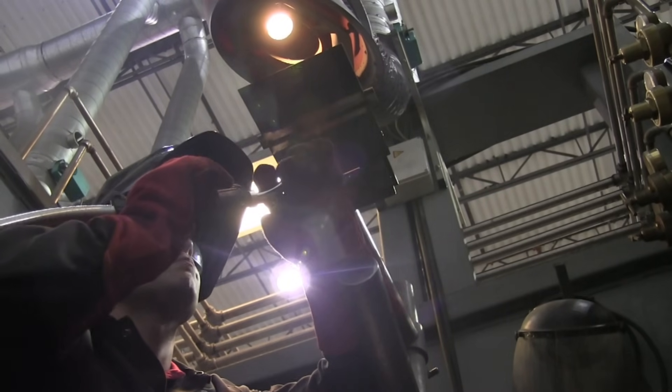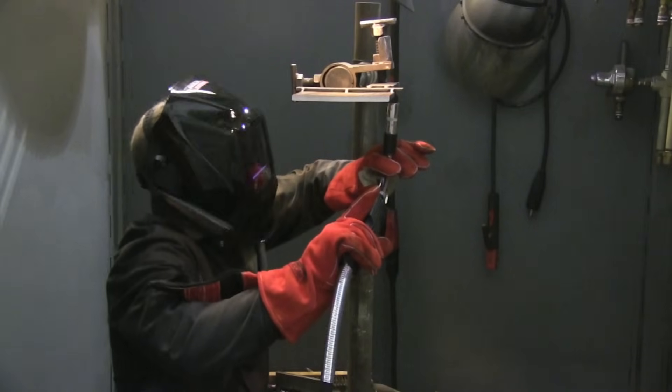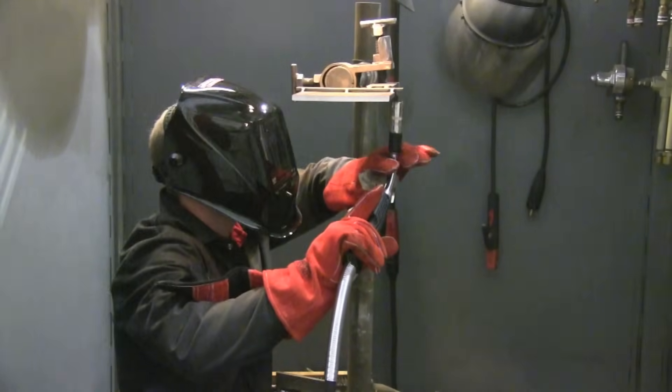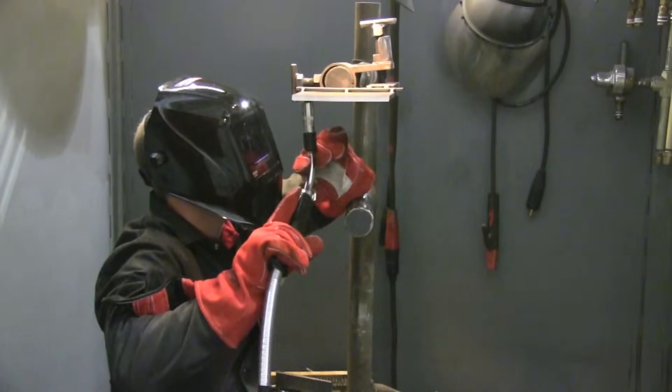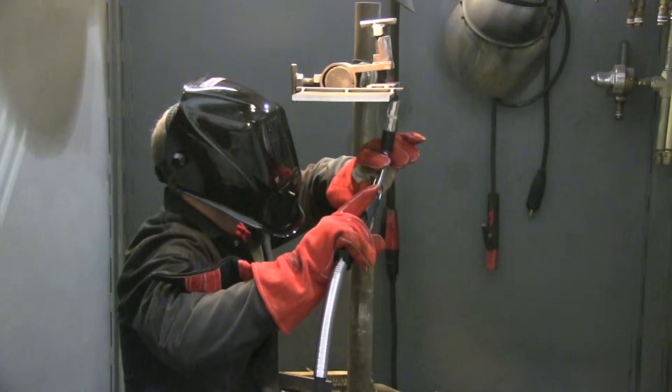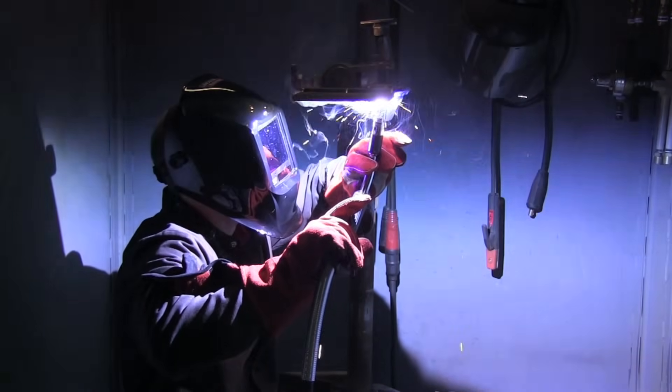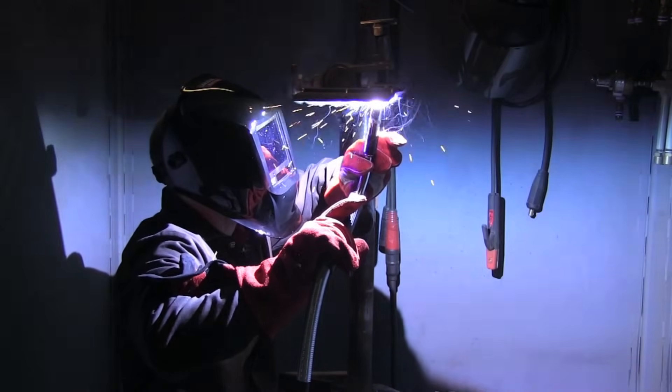There is some leeway on voltage and wire feed speed, but you can run overhead almost as hot as you can run flat. You certainly don't want to turn it down cold just because it's overhead, because as long as you hold the right stick out, you get that arc force punching in there — it drives in and flattens out. Use the arc force to help the bead flatten out.